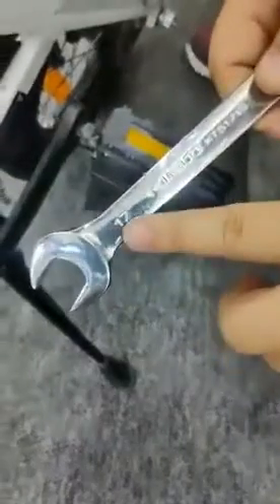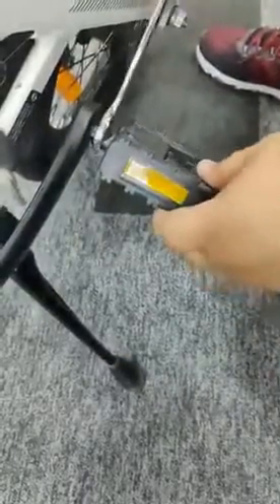Take off the left pedal. We need to use the number 16 or 17 wrench and turn it clockwise.